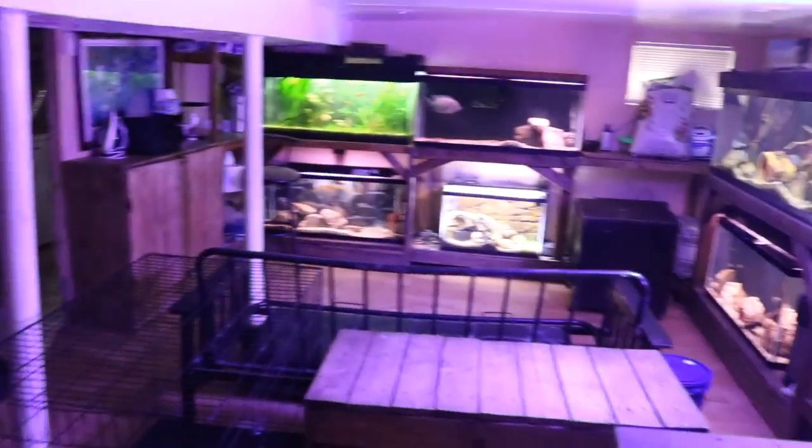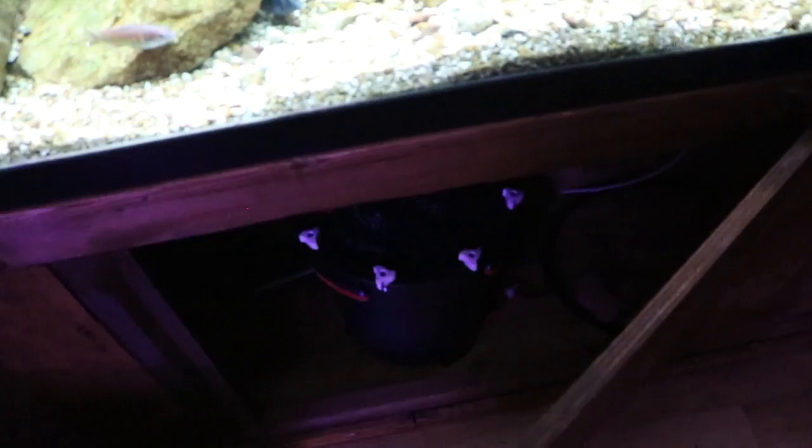This tank sits across from the other tanks within the fish room. For filtration I'm using a Fluval FX6. I love those filters because they're very strong and very silent — they do a good job keeping the water crystal clear. I also have a circulation pump pointing upwards to get as much surface agitation as possible, which does great for providing oxygen for African Cichlids and fish in general.